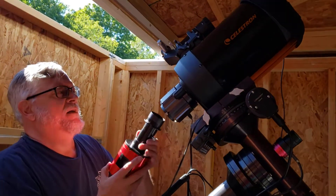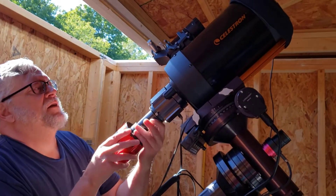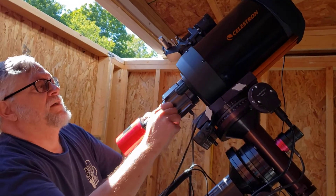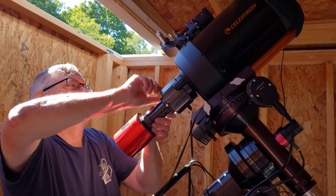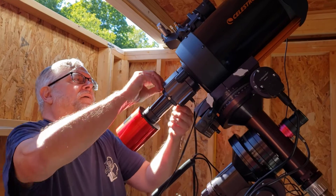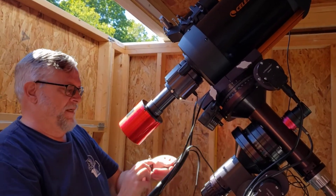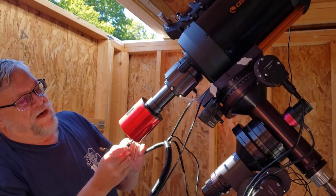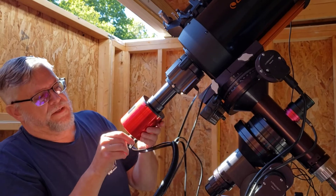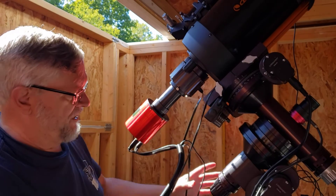This is the 6-inch SCT. This is my Optec focuser. I slide this in here to the index — there's a little index over here. Snug it up. Then I'm going to plug in the camera power right here and the camera communications right here. That's pretty much the setup.